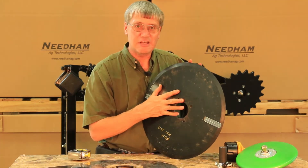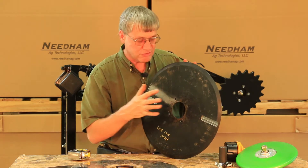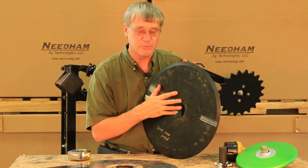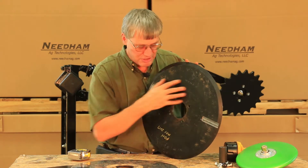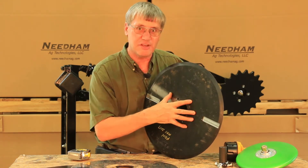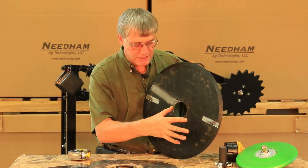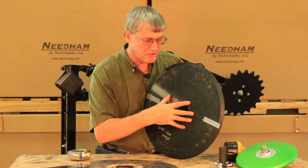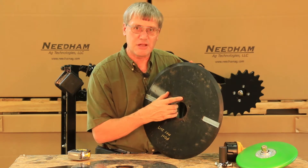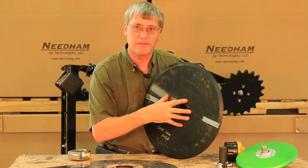Needham Ag is now selling forged denot disc blades and we have a separate video on YouTube. If you type in 'Needham Ag disc blades' you'll see a video that talks about the benefits of the forged denot disc blades and some of the testing we did to compare them to other brands on the market, showing how much better they are.